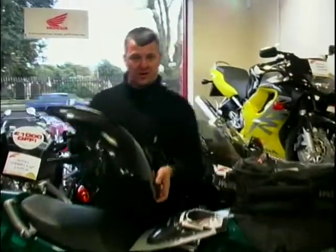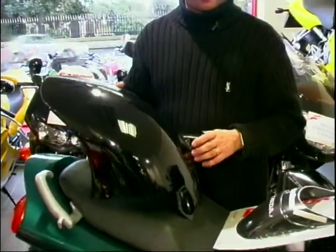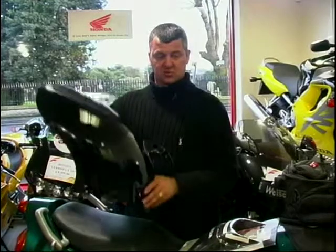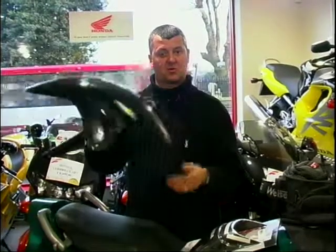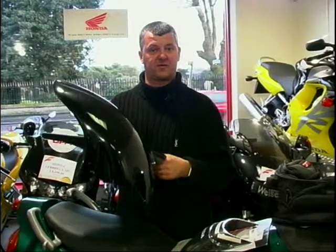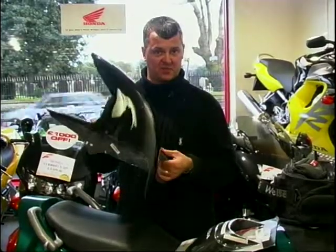This bike has got a hugger on it. Now if you're going touring and using the bike in all types of weather, the last thing you want is all the muck going onto your linkages and onto your shock absorber on the rear wheel. So a hugger is available. These will cost you around £50 for the plastic ones, but you can reach up to £130 or £140 if you go for fancy carbon fibre — and of course the plastic one serves the same purpose.